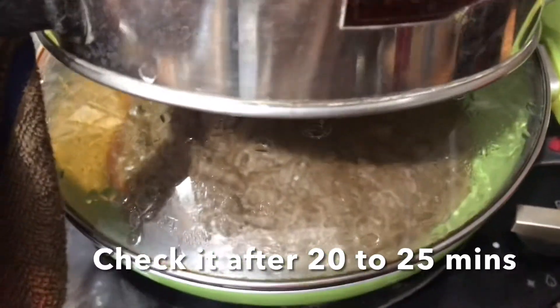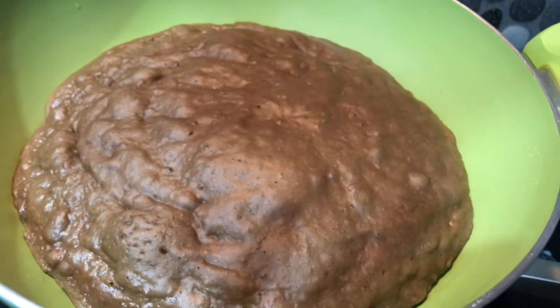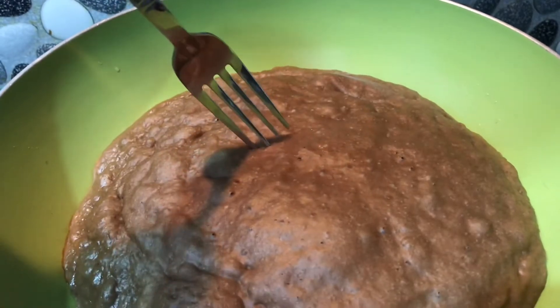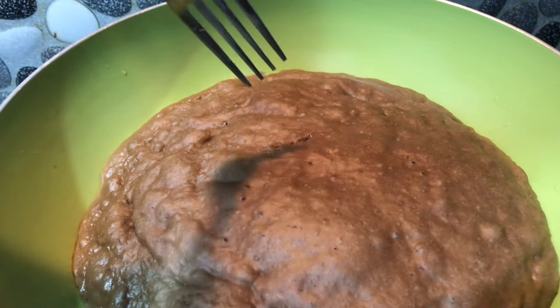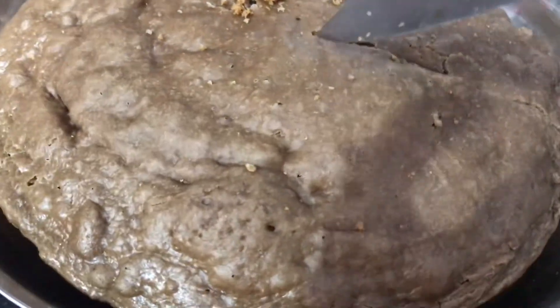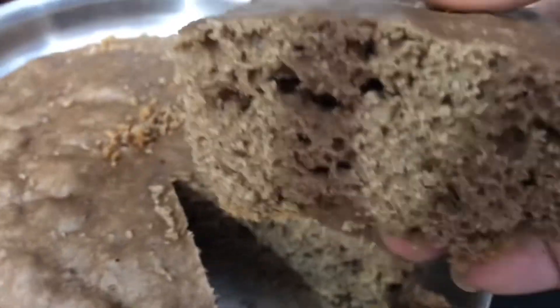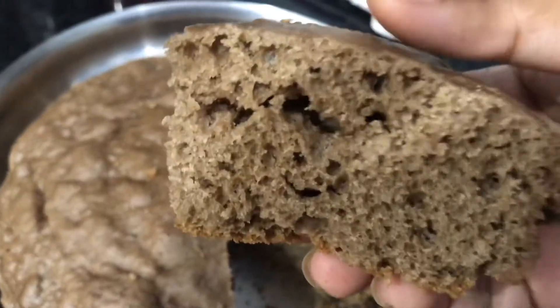The pan thickness affects the side of the cake. Now we can check it with a fork. This is the texture of the cake.